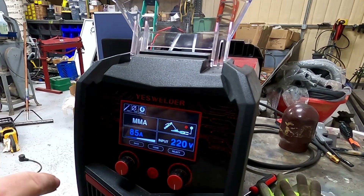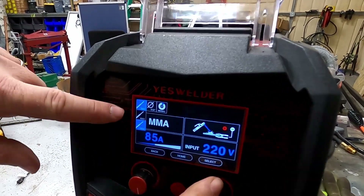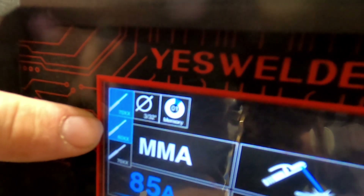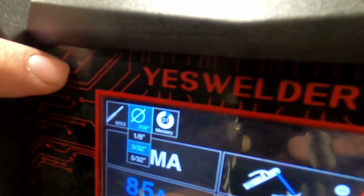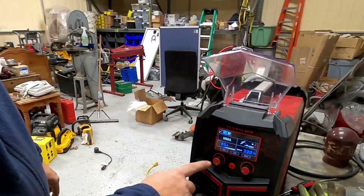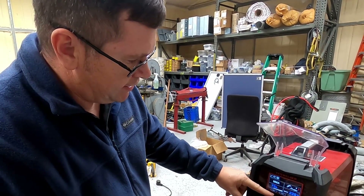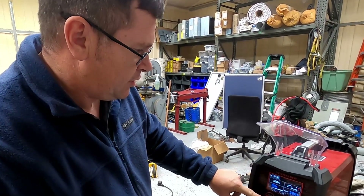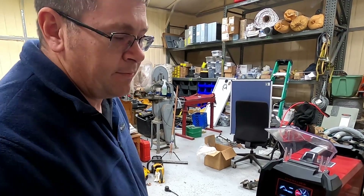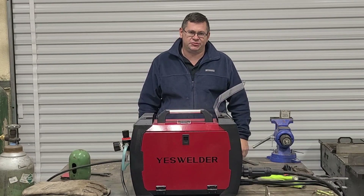We have two options. You hit the select button here and you have the 60 series rod and the 70 series rod. We're going to start out with the 60 series rod, and my rod size is 3/32. You also have 1/8 and 5/32. Go ahead and select 3/32, hit back, and then we can select our amperage. I'm going to start with 60 amps for 14 gauge. And if that's too hot or too mild, we'll crank up the amperage or drop it down. Okay, that covers the setup and startup — now we're going to go for the demonstration.